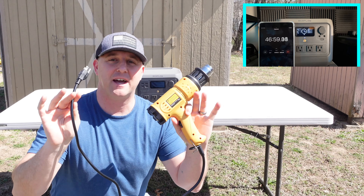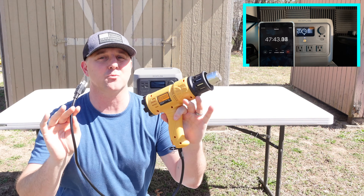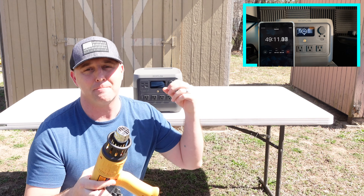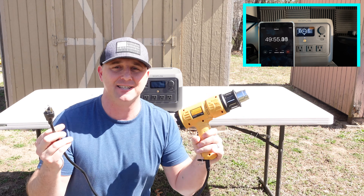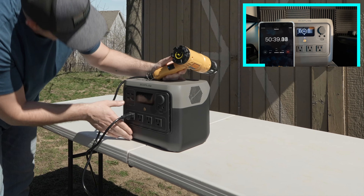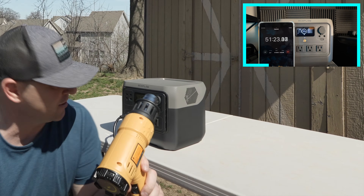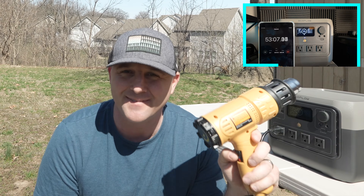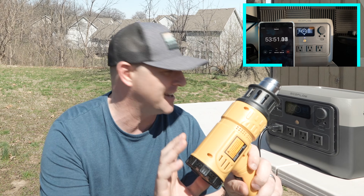Now let's see how the power station handles the heat gun, rated at 1800 watts — just 200 watts over the EcoFlow's rated AC maximum output. We're going to test this and see if it can run it. Earlier when I used this I had it set to pull about 153 watts, but now I'm going to turn it up to max and see what it does.